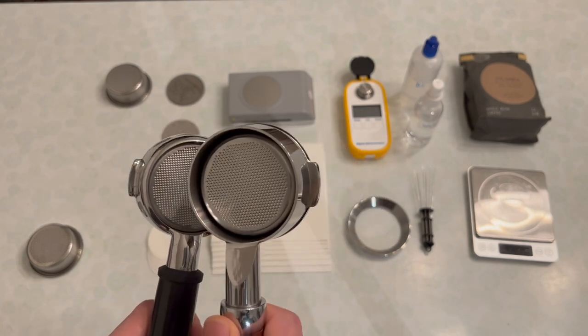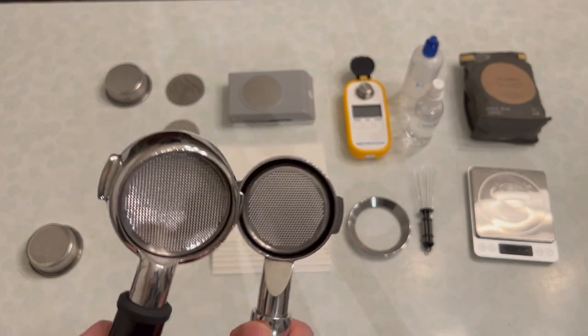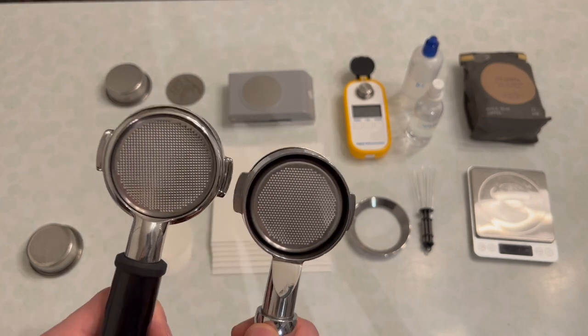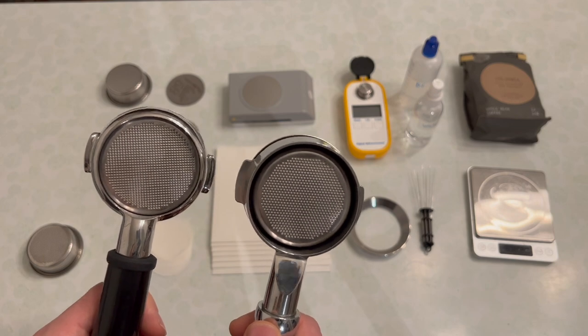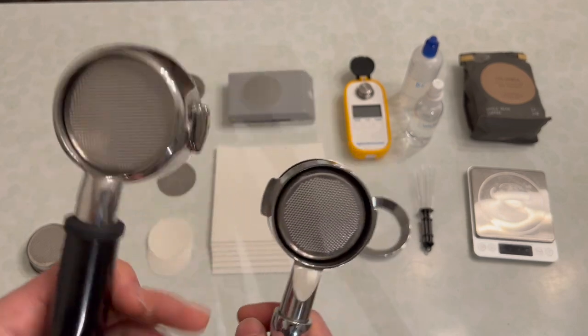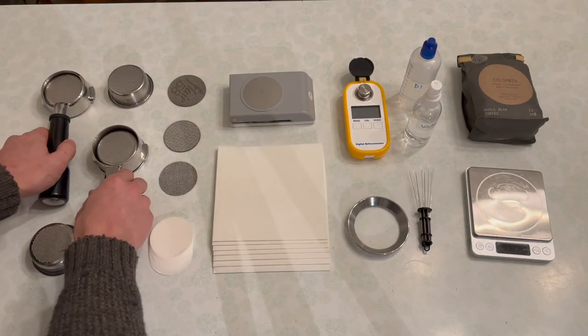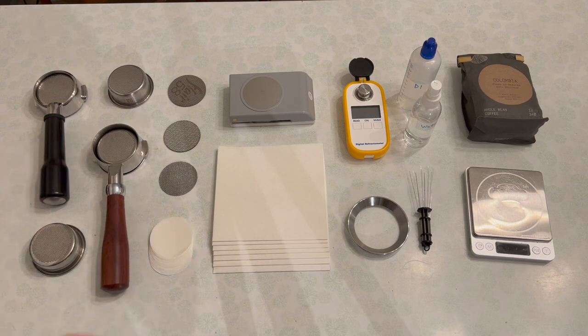Starting on one end I have a Breville Dual Boiler stock double basket, and in this Breville Dual Boiler bottomless I have a Pullman 17-to-19 gram basket. Just by looking at these baskets, you can see a difference in not only the diameter on the bottom but also the size and layout of the holes themselves. On the Pullman basket the holes go much closer to the edge than on the Breville stock basket, and this plays a big role in evening out extraction — because ideally you want your water to flow evenly through the puck, which I'll show you from Stefan Reib's work and why that matters.